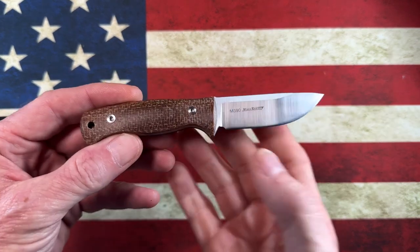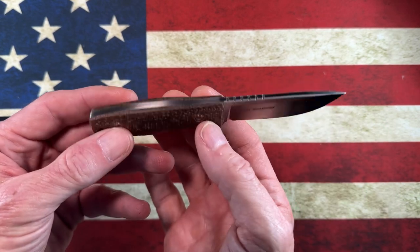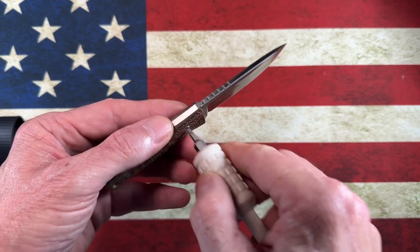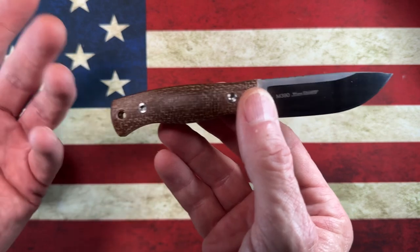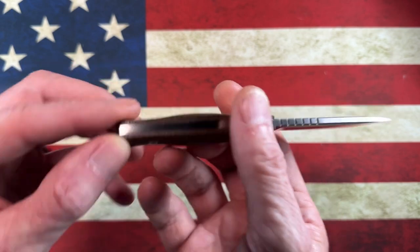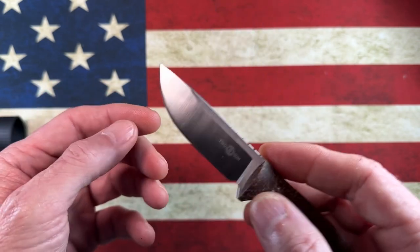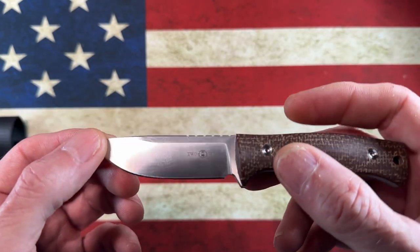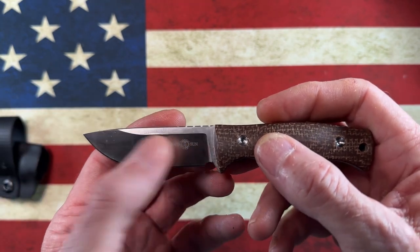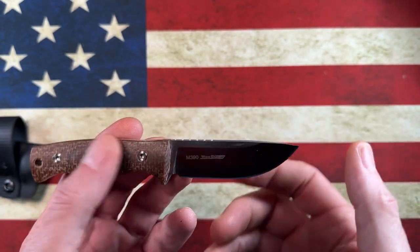It's M390, it's got a nice belt satin grind, and a drop point blade. T8 hardware if you wanted to skeletonize this — not that you would — or if there are replacement scales, I haven't seen any. It does have a lanyard hole in the back; the lanyard hole is a little rough but depending on how you're drilling micarta, that doesn't bother me. What I'm not crazy about with Tucson is the branding — it has 'Tucson' on the blade and on the side it has 'M390' and 'Wong Designs' proudly displayed.